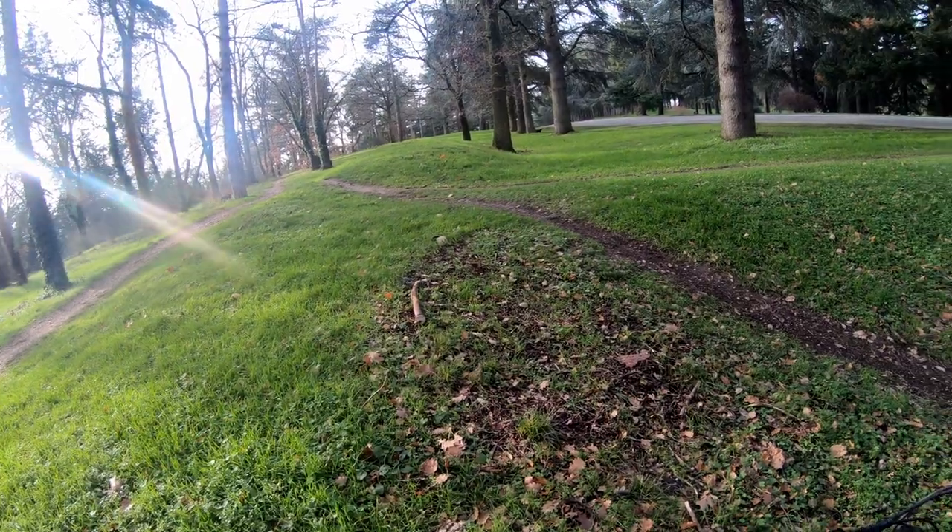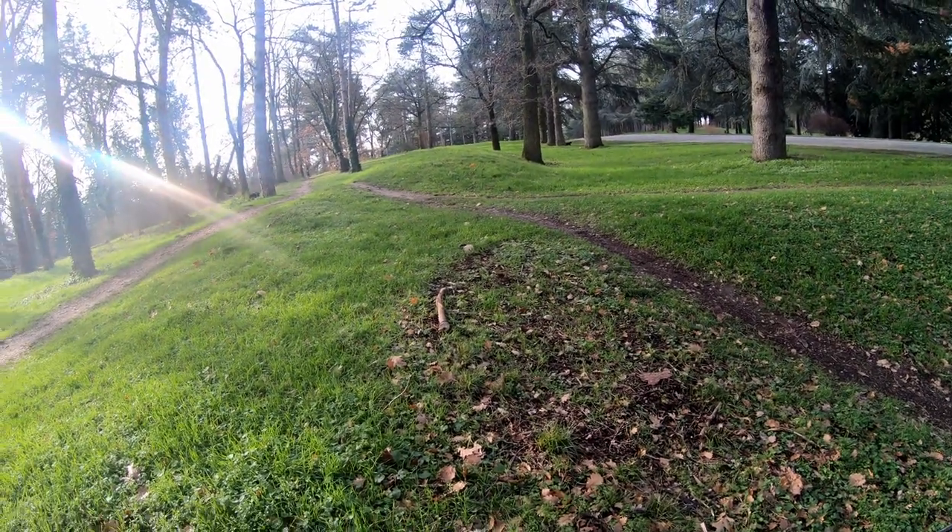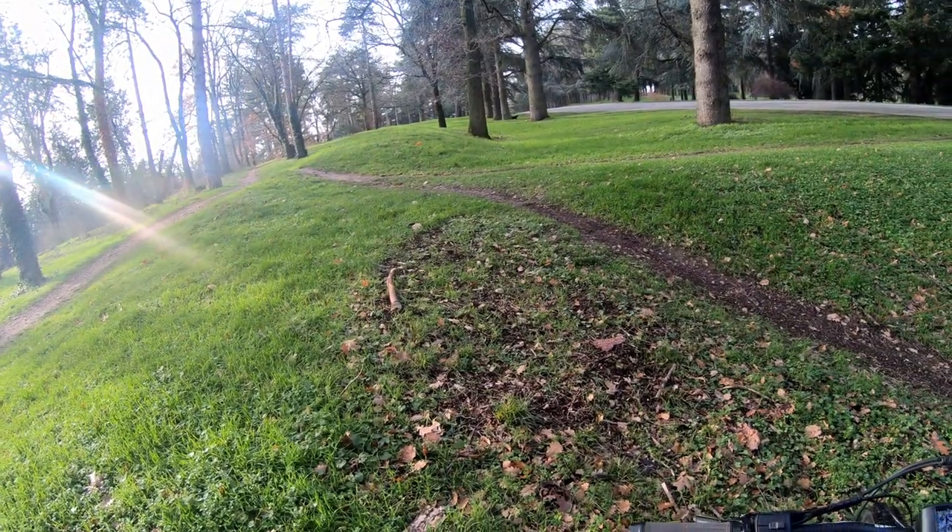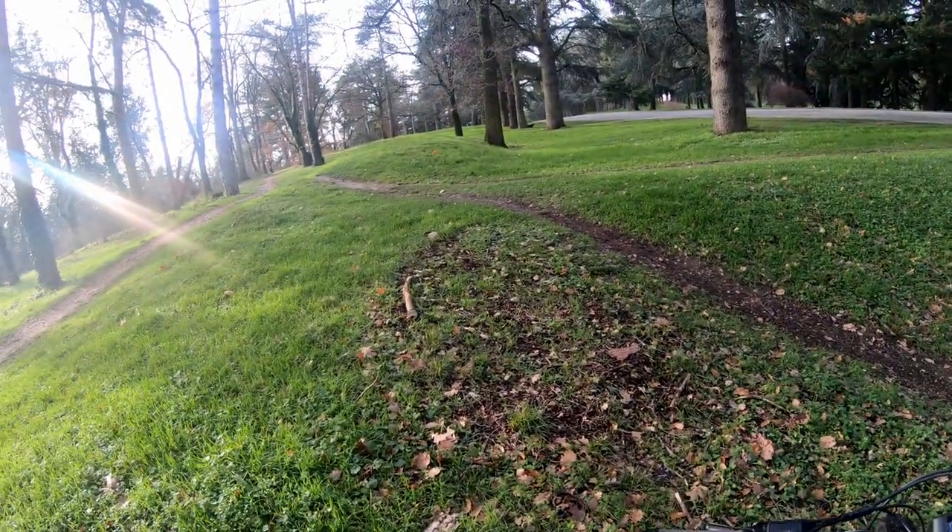This little jump here is quite fun, it's long — I think it's almost four to five meters. Very fun, good for this bike.